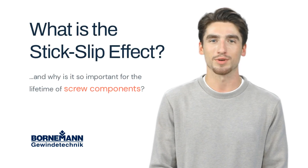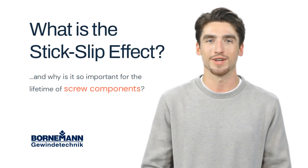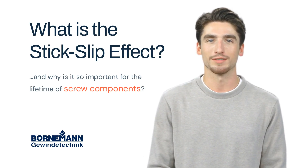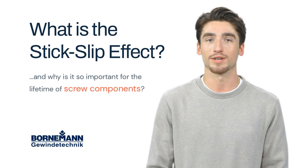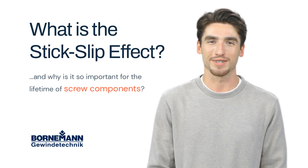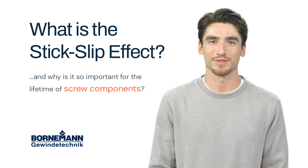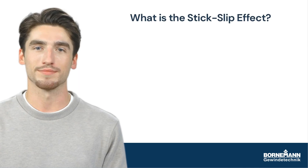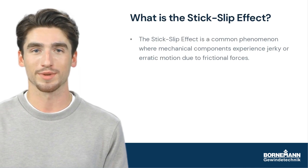Hi, my name is Peter and I am a virtual assistant of Bornaman. Yeah, I am a freaking robot. Today I will talk about the dreaded stick-slip effect. I will explain to you why it has a negative impact on screw components such as lifting screws, and what you can do about it. So let's dive right into the subject.